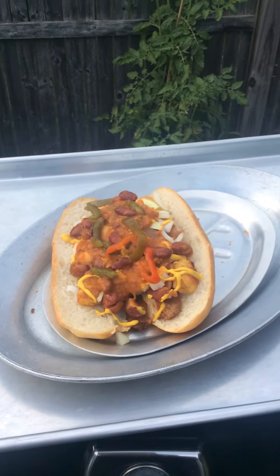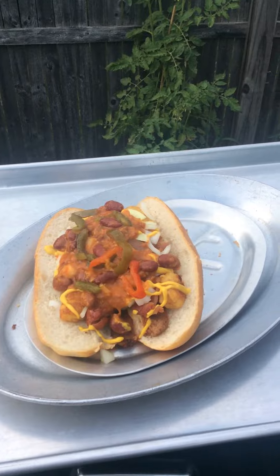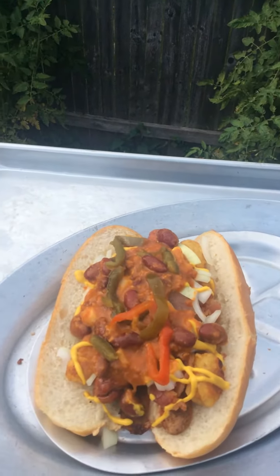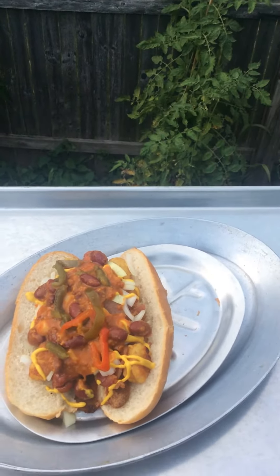This is about as fancy as you can get for a chili cheese dog. Don't forget Cooper sharp cheddar cheese on there — absolutely incredible, nothing but the best of everything.